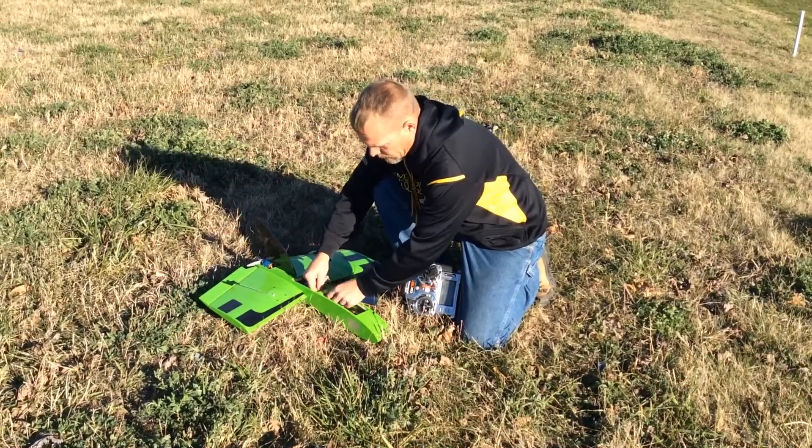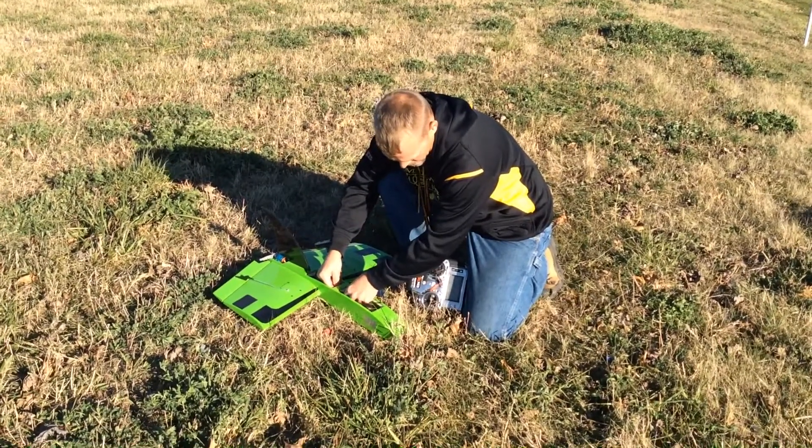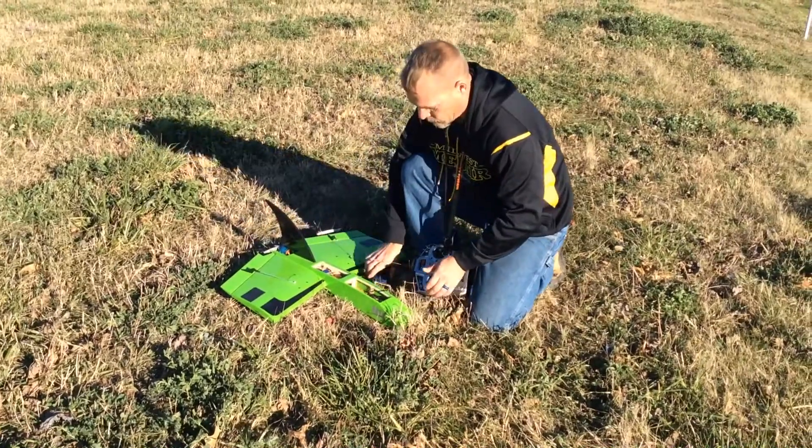People have been asking: does that thing really fly with a forward-swept wing? And they've asked how fast is it, how stable is it, how slow will it go? Well, hopefully we can answer those questions for you right now.